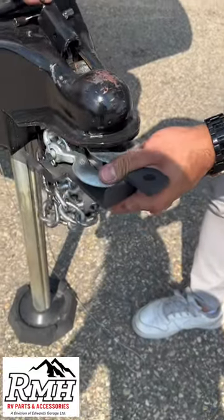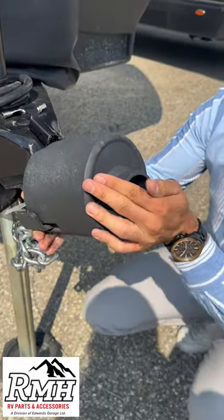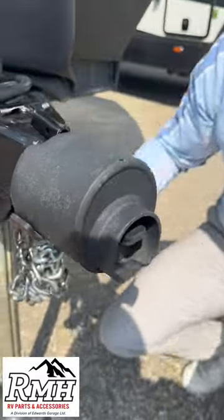Let us show you how you install it. First, hook both your trailer chains on and twist until they're tight. Slide the lock into your trailer hitch and secure the pin. Then slide on the coupler. Now place the puck onto the tabs and lock it.